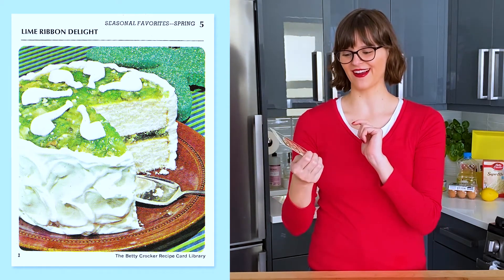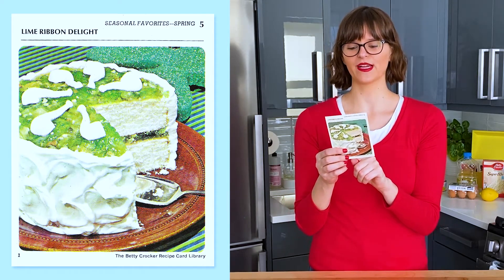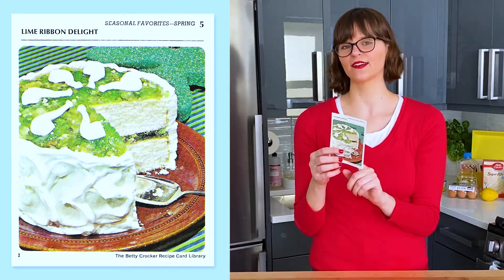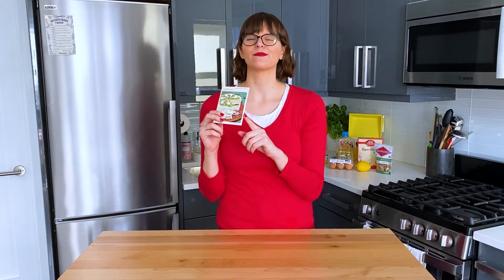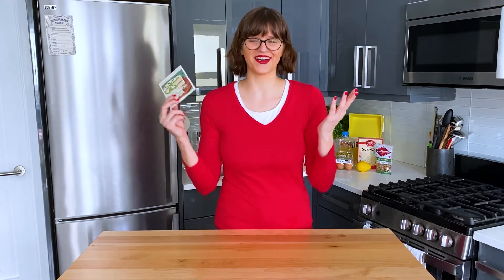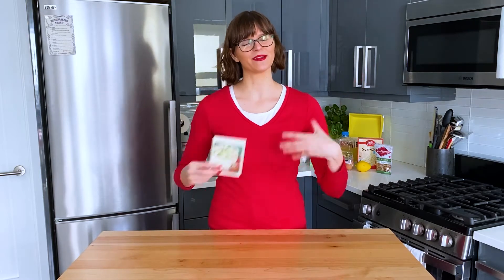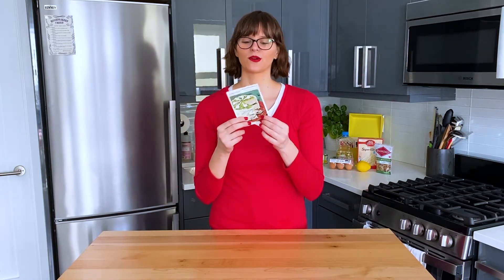You can see there's a little shamrock in the background and she says for a St. Patrick's Day touch, miniature white clay pipes decorate the pictured cake. I'm not sure what white clay pipes have to do with St. Patrick's Day — that feels like a stretch to me. I don't have any clay pipes, but I did think it was appropriate to make something green. So we're going to do it.